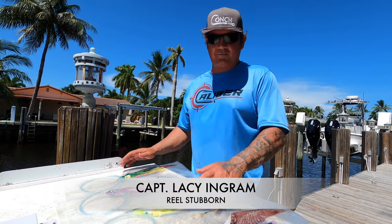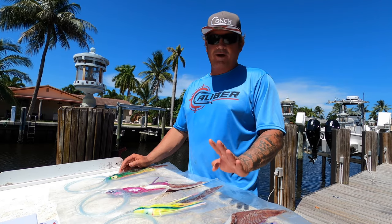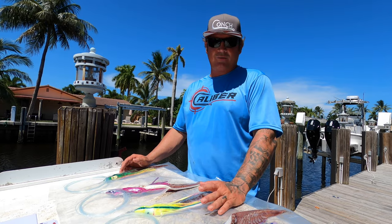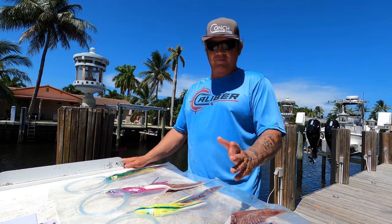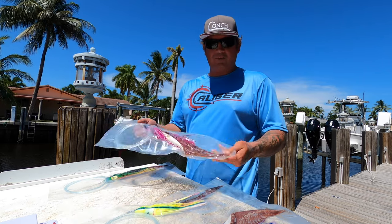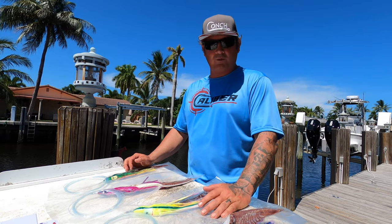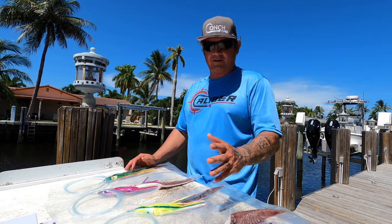Today we're talking about daytime swordfishing. This is something I've been doing for a long time — I'm on my fourth boat now, and ever since my first one, a 21-foot Mako, I've been daytime sword fishing for over 10 years. Way back when we were hand-lining the weights, filling pipes with concrete. Now the game is a lot easier with the electric reels and better technology. I'm going to show you how to rig your own baits, the rod and reel I use, how I rig the weights, the lights, the rubber bands — everything.